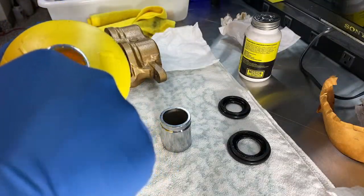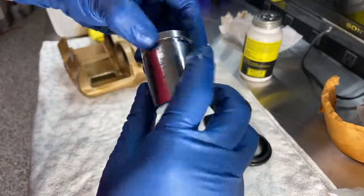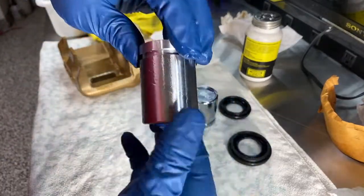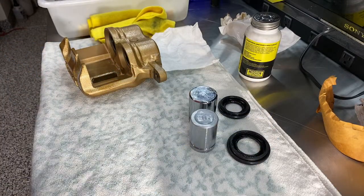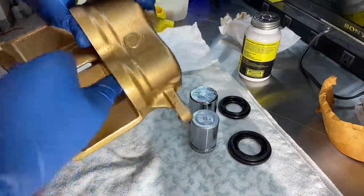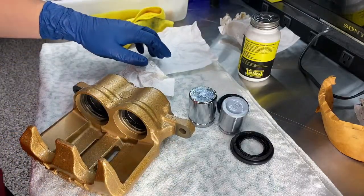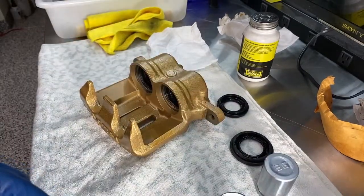I'm going to take some brake fluid and lightly coat the piston, coat the other one, then coat the inside of the caliper. Now for assembly.